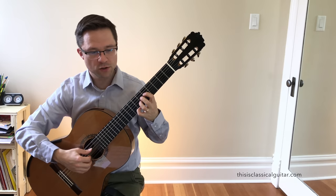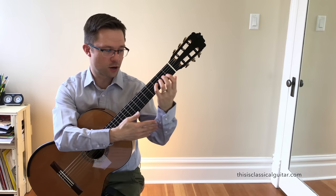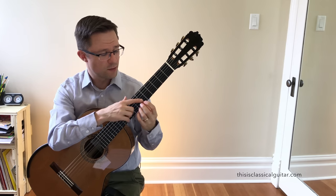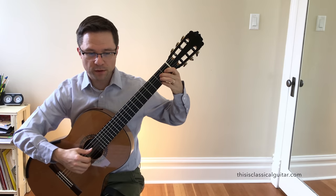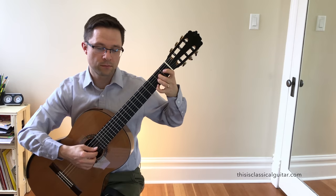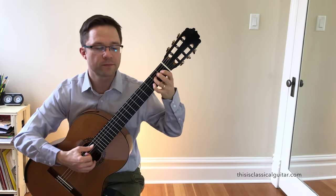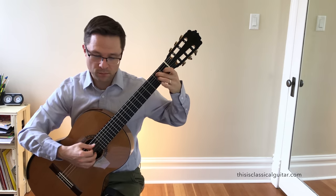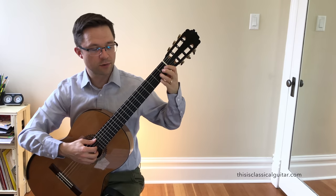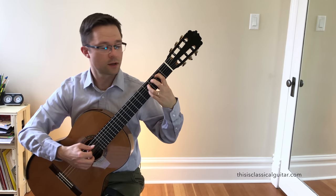When you get to bar 5, it's a shift to the 5th position. Not so bad because you have some open strings right there. Just make sure you move the whole hand up — keep your knuckles parallel with the strings and have your arm move that whole hand up. Make sure your thumb moves with the hand. I keep my thumb behind my 2nd finger, so if I shift up to 5th position, my thumb would be behind the 6th fret. When going into bar 9, I use my 3rd finger just so it's smooth from the B into the E. You could use different fingers on those upper notes, but because they'll be used again a bar later, I'd recommend using 3 and 4 as listed.